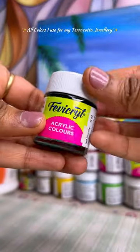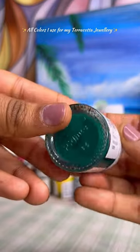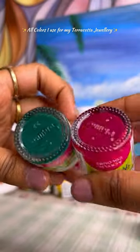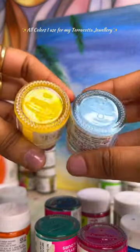Now for the color part, I use Favikryl's acrylic paints for my terracotta jewelry, and all the shades are mentioned in it. I have been doing all kinds of different shades on it.